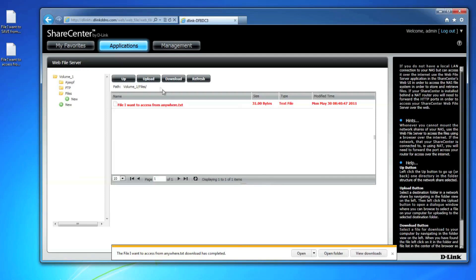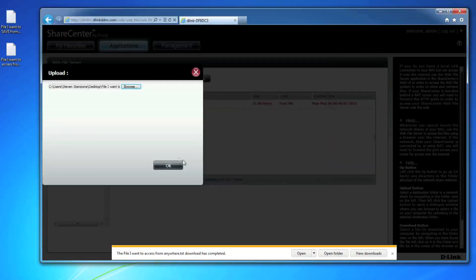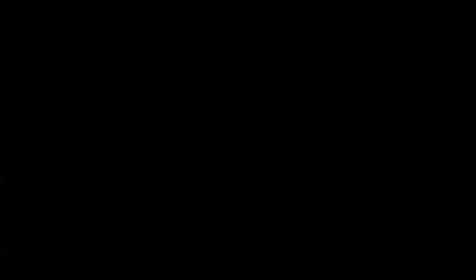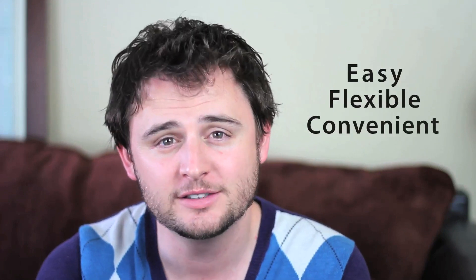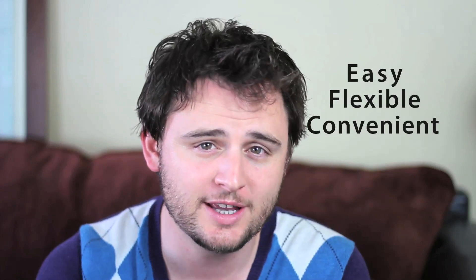You can also upload a file to your NAS remotely. Navigate to a folder where you want to save the file to, click on the upload button, and select the file you want to upload. Web File Server allows you to access your files on your ShareCenter device over the internet using your browser. You can download and upload files wherever you are. It's easy, flexible, and convenient to use whether you're in the office or at the coffee shop. And not only does D-Link's ShareCenter network storage device give you the security of knowing that your files are backed up, but also the convenience of being able to access your files from anywhere at any time. Thanks for watching.